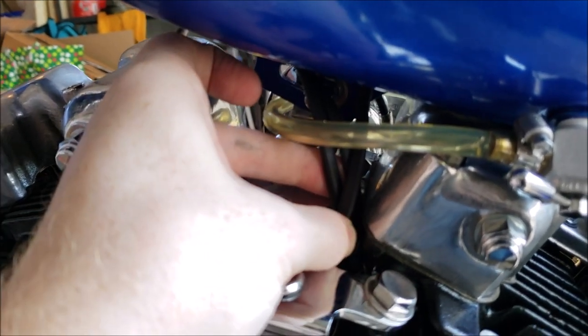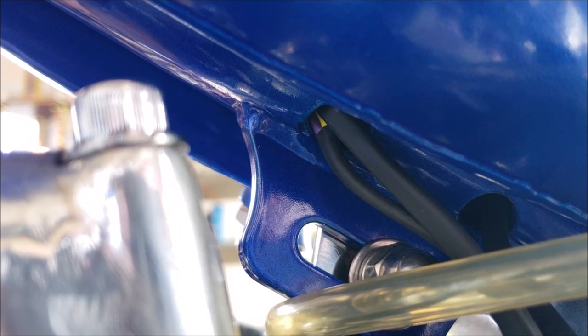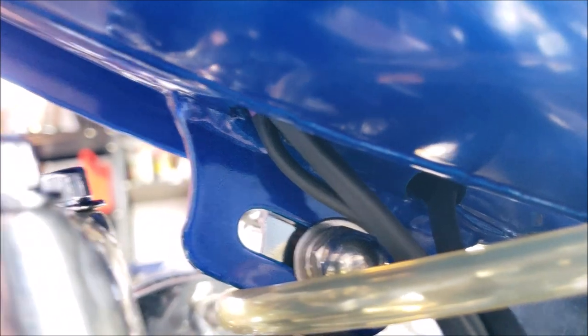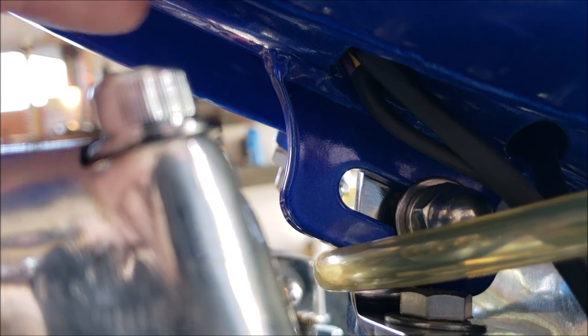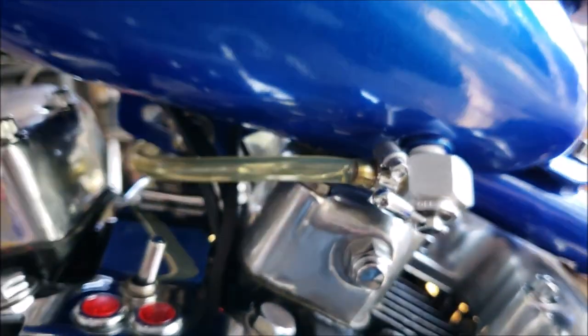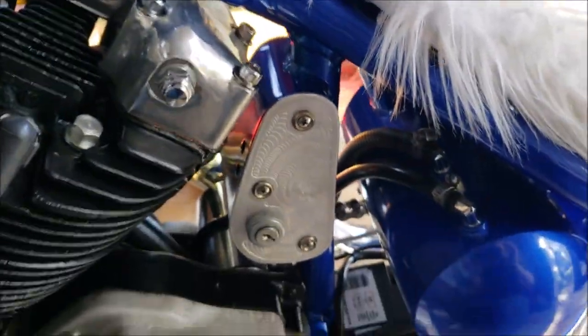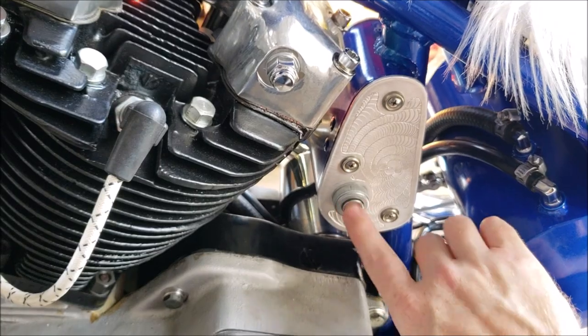All of these wires come together in bundles with heat shrink tubing up into holes in the frame — either going up to the headlight, up through the frame tubes to the front components, or back to the hub which has the circuit breaker, two fuses, and the key switch.